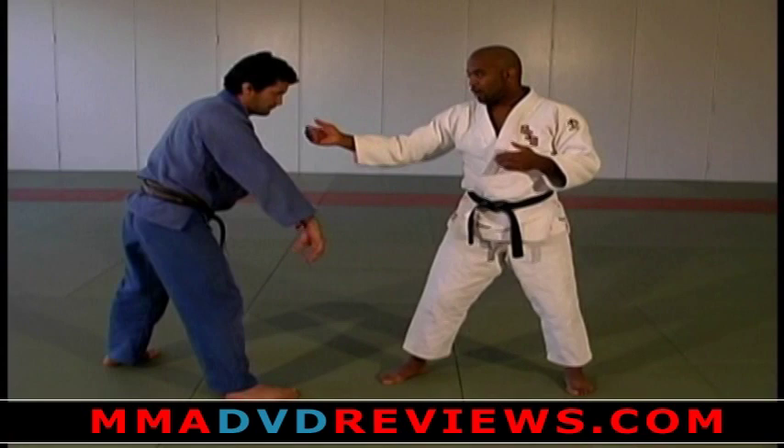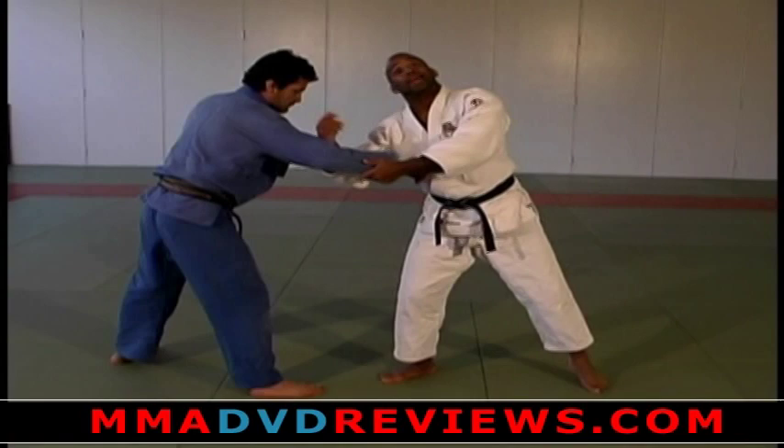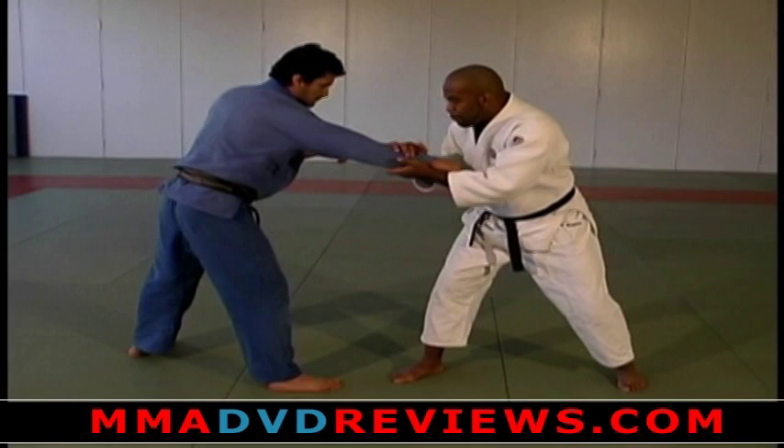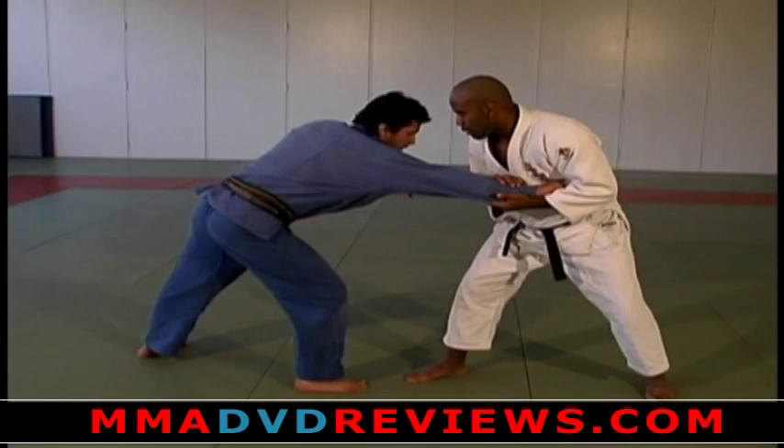For a righty-righty situation, when we're both here, the arms are right here ready to be grabbed. We have to figure out how to get a hold without getting dumped ourselves. When I'm grabbing on a righty-righty, I want to grab the arm but pull it forward immediately. I don't want to let it sit there because then my arm is exposed and he's going to grab me.